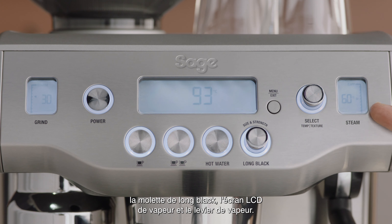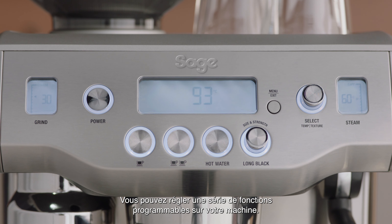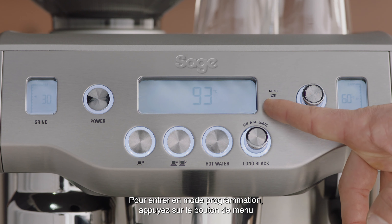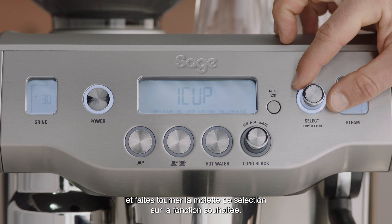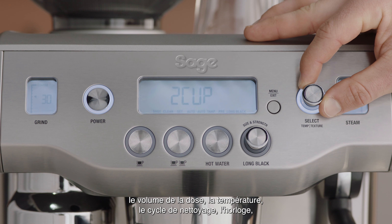The steam LCD and the steam lever. You can adjust a range of programmable functions on your machine. To enter program mode, press the menu button and rotate the select dial to your desired function.